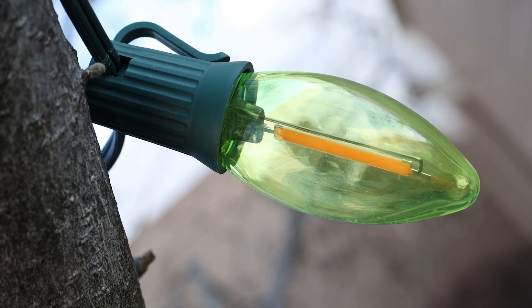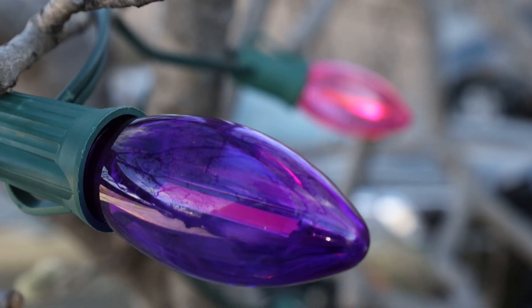The reason we call them Phoenix bulbs is because of that ascending motion that makes it look like a phoenix rising from the ashes. Not really, but they're pretty cool.